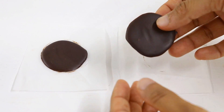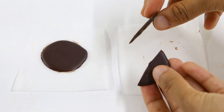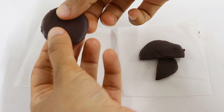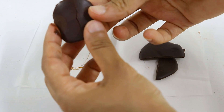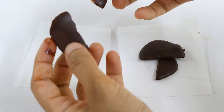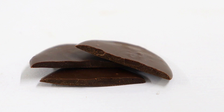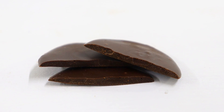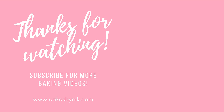With the tempered chocolate, when I break it I get a nice snap with a sharp edge along the broken side. Whereas with the untempered chocolate, it just doesn't have that same snap and starts to melt all over my fingers. So that's it — that's how you temper chocolate in the microwave and how to save it if it goes wrong. Thanks so much for watching and I'll see you in the next one.